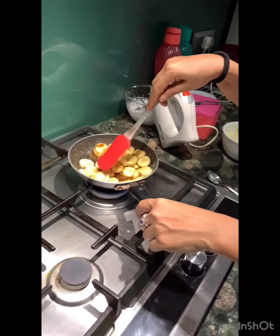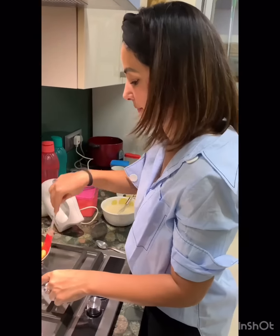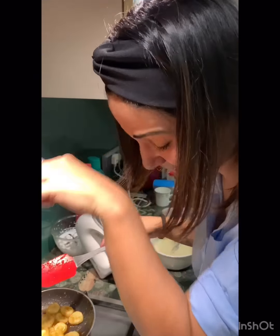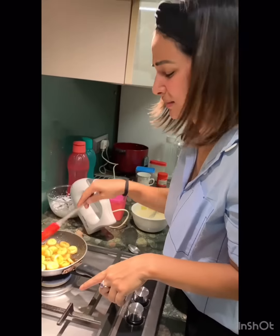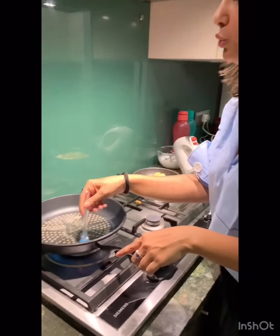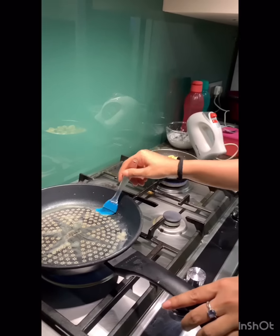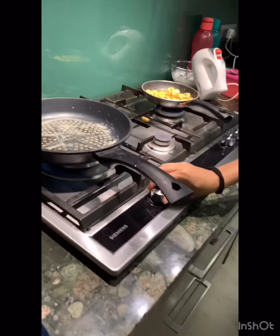This looks delicious! So I am going to grease the pan — this sounds like a professional, I am greasing the pan. I think we have to reduce the flame a bit.